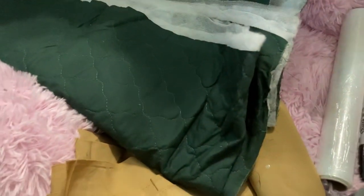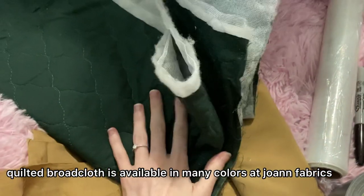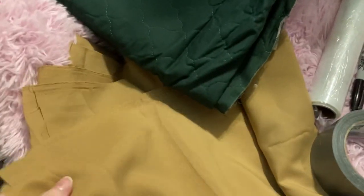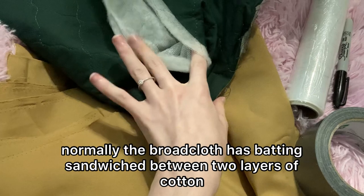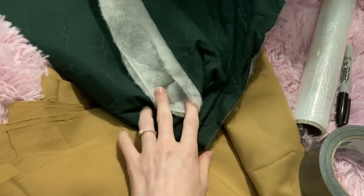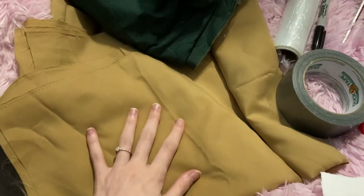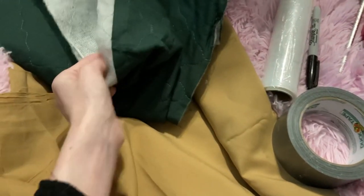The materials you will need for this project are quilted broadcloth — this is a fabric that has multiple layers to it; I got mine at a scrap store so it was discounted. If you have a fabric that is not cotton on both sides, you will need to get a lining. You don't have to, but it makes it look nicer in the end.